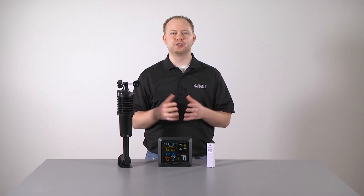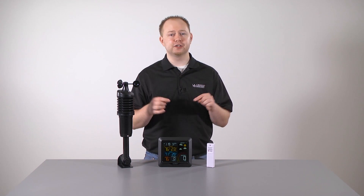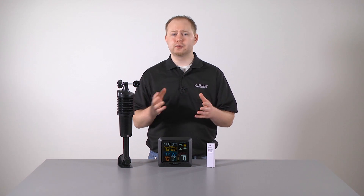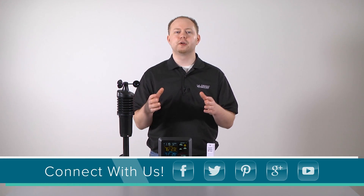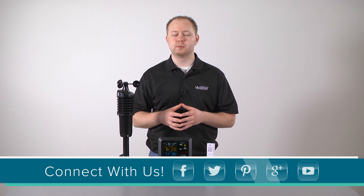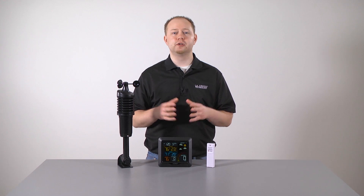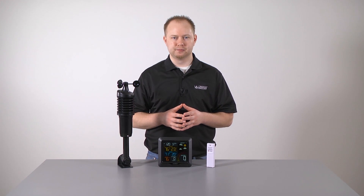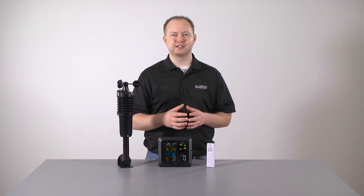There you go — you have just gone through the hardest part of setting up and using your new weather station. Don't forget to consult the instruction manual provided in the description below, should you have further questions regarding details not covered in this video. Feel free to comment below with any issues or specific questions you may have — we are here to help you. We hope you enjoy your new color wind speed weather station. I'm Greg Piesel, here for La Crosse Technology's Tech Talk. We'll see you next time.